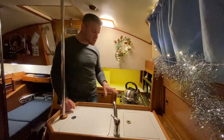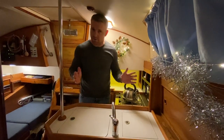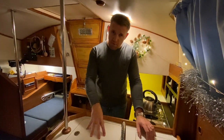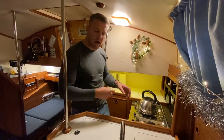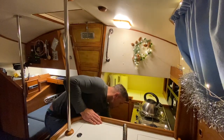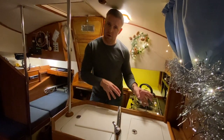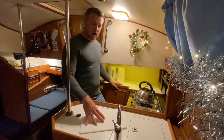One thing I'm learning very quickly because of the lack of space is that your working methods on a boat need to be very different. And this doesn't restrict itself to a boat — if you don't have a big kitchen or preparation space, you need to be creative. The way I've decided to cook, which you'll see shortly, is prep everything first. Instead of chopping something and putting it in the pan and then getting more things out, I need to prepare everything first and then begin to cook. It will be more methodical. Tonight we're going to be doing a prawn risotto.